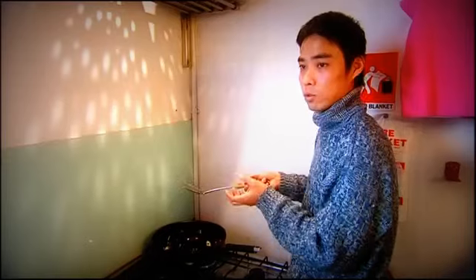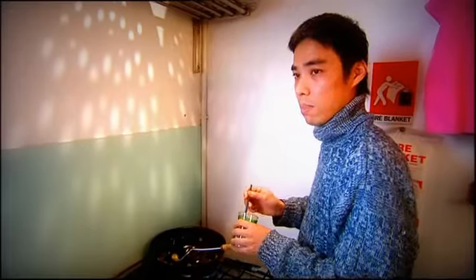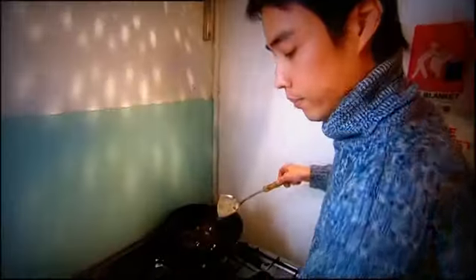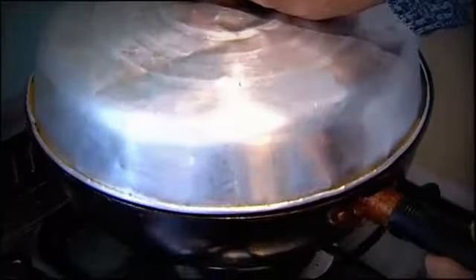You need to put something in to steam them with the heat, so I add a touch of water. You don't want to cook them too much — still a little bit crunchy and firm in the middle. Then in the last minute we're going to put the chili back in.